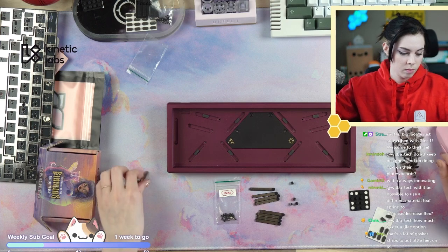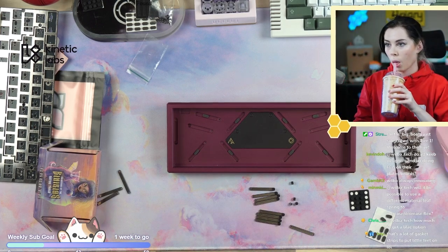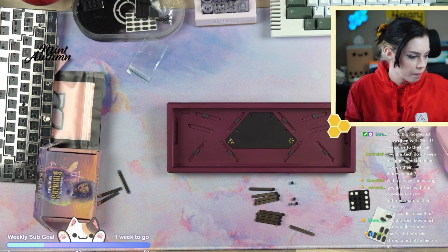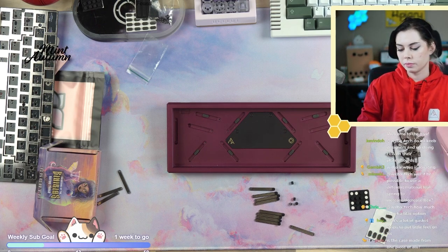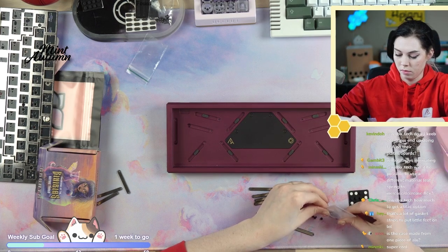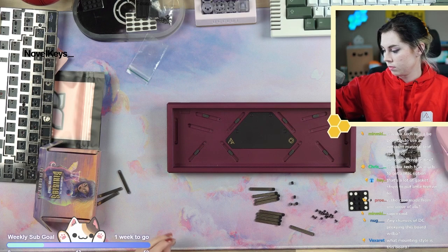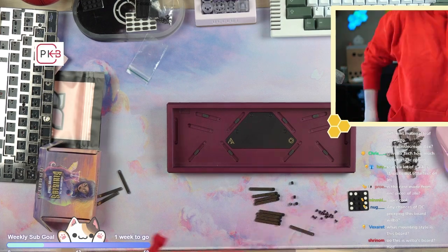It is definitely possible to use a different leaf spring material to increase or decrease flex. One of the ideas for this board was that people can experiment with the leaf springs — if they wanted to make their own out of other materials or even out of FR4, they could. But FR4 was what we designed from the start to use because it's cheap and something different.